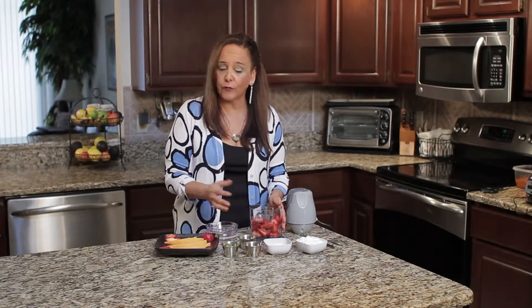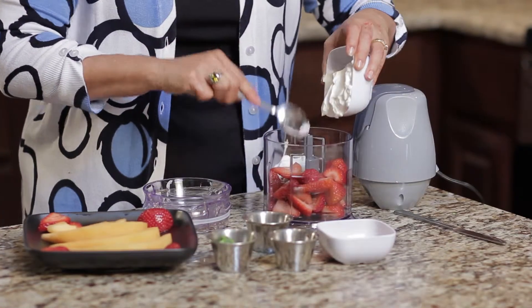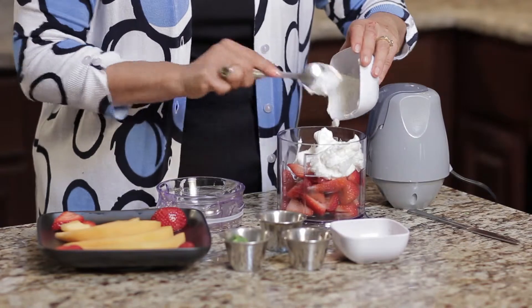We started out with some beautiful strawberries. You could probably also use frozen strawberries, and I'm going to add some yogurt. My yogurt of preference is the Greek yogurt — the strained yogurt. I just think that that is much better for you if you're choosing a kind of yogurt.